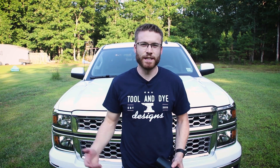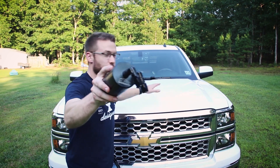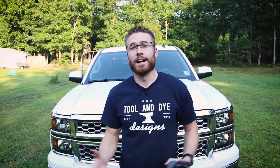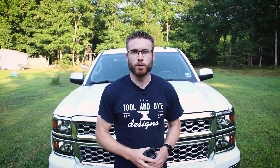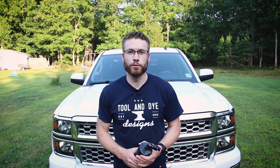Hi guys, Cliff here from The Sunday Drive. Today we're going to be installing the E2 Elite Engineering Catch Can on my 2014 Silverado with a 5.3 liter Ecotec V8. Now the process will be very similar to the V6 as well as the 6.2 liter, so if you have either of those engines, this should also be helpful for you.